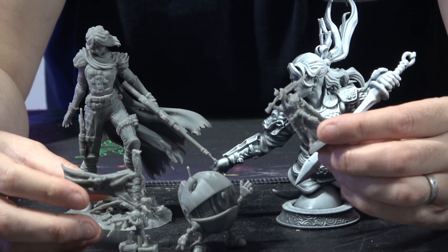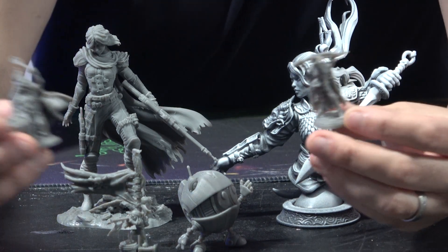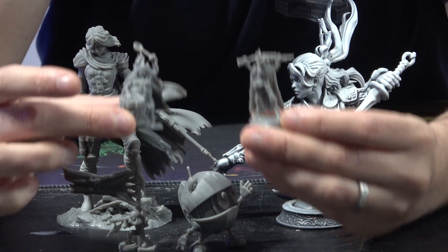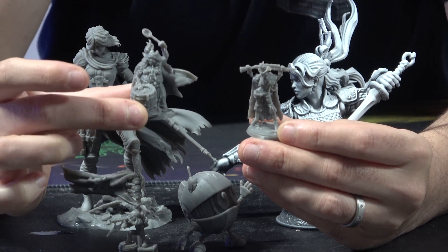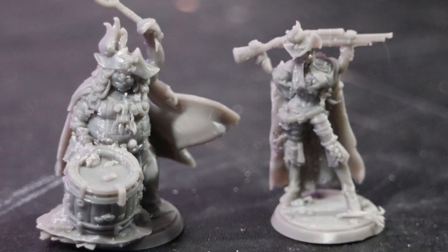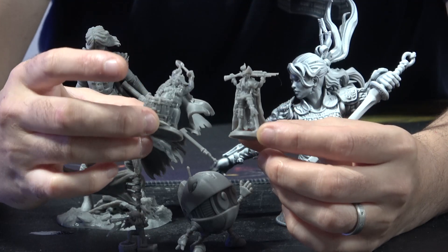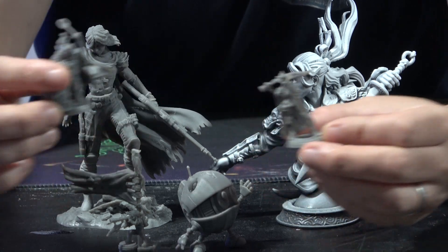Really, really nice - all the detail is there. I'll put these two models side by side. This model is from our Uniformation GK2 8K. And frankly, I think they are incredibly comparable on the quality of those surfaces and the quality of those details.